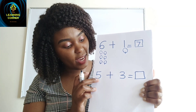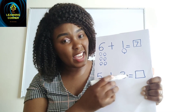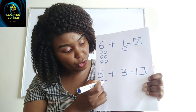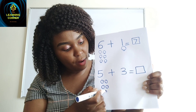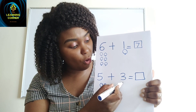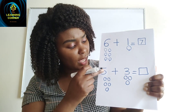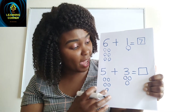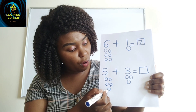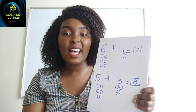Let us try this one. We read: five plus three equals. I come here and draw five balls for number five — one, two, three, four, five. Then for number three, I draw three balls: one, two, three. Then I count all of them together: one, two, three, four, five, six, seven, eight. The answer is eight — so easy!